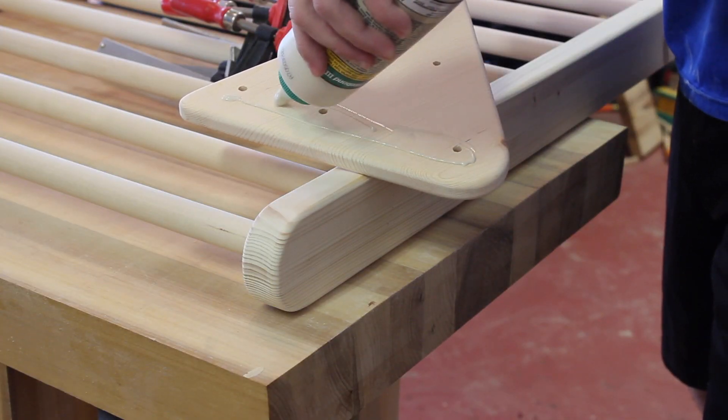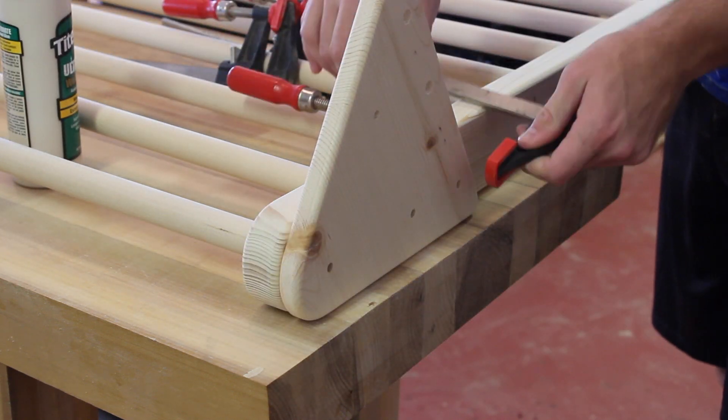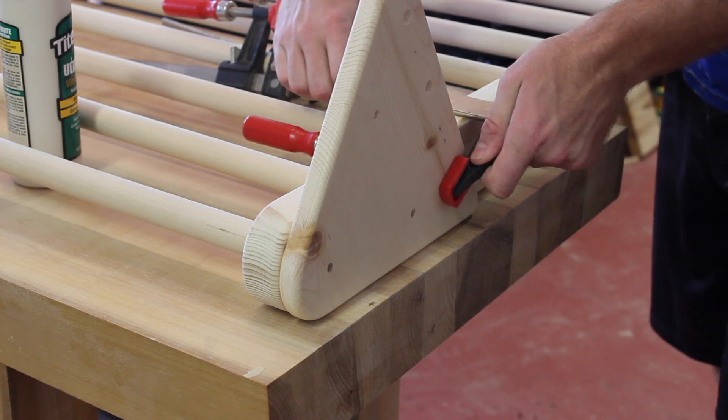These side panels are fixed to the longer rails. I use a little bit of glue and get them clamped down. Next I'll pre-drill for my screws and then attempt to use an allen wrench.